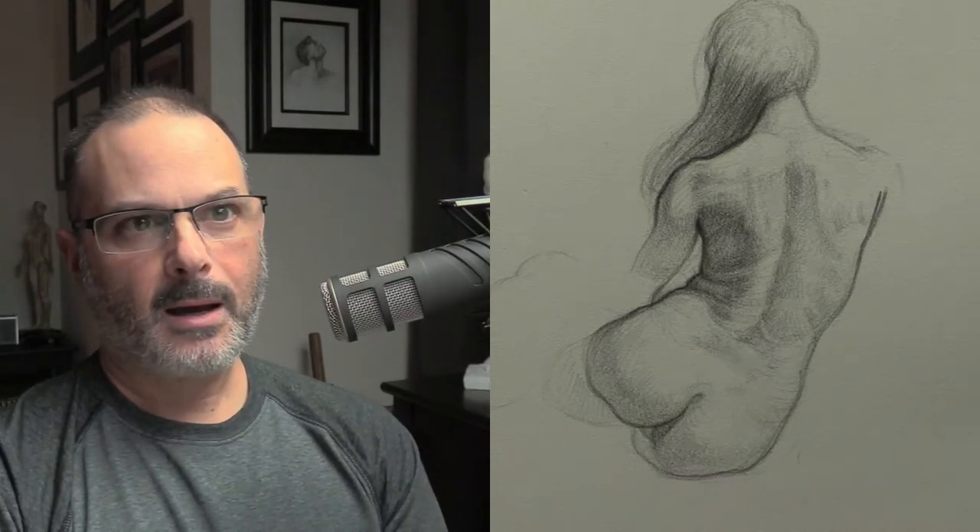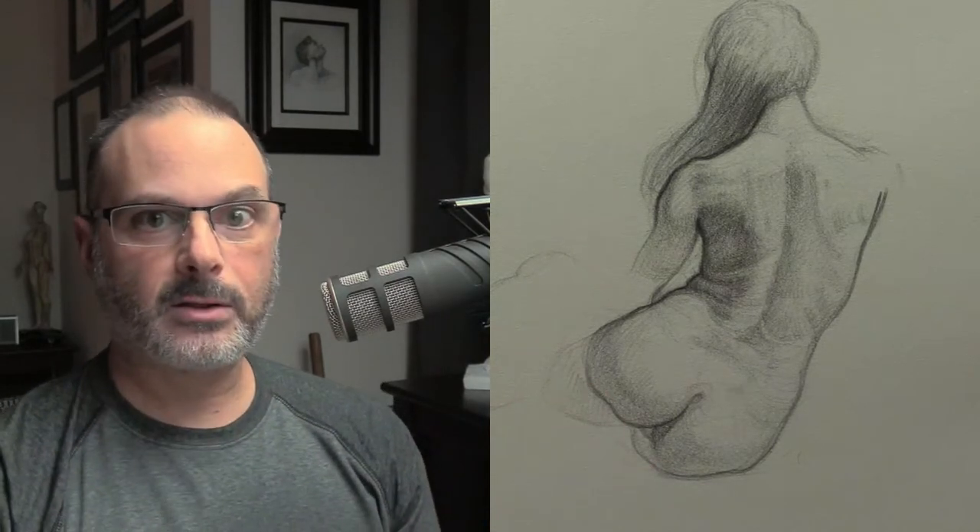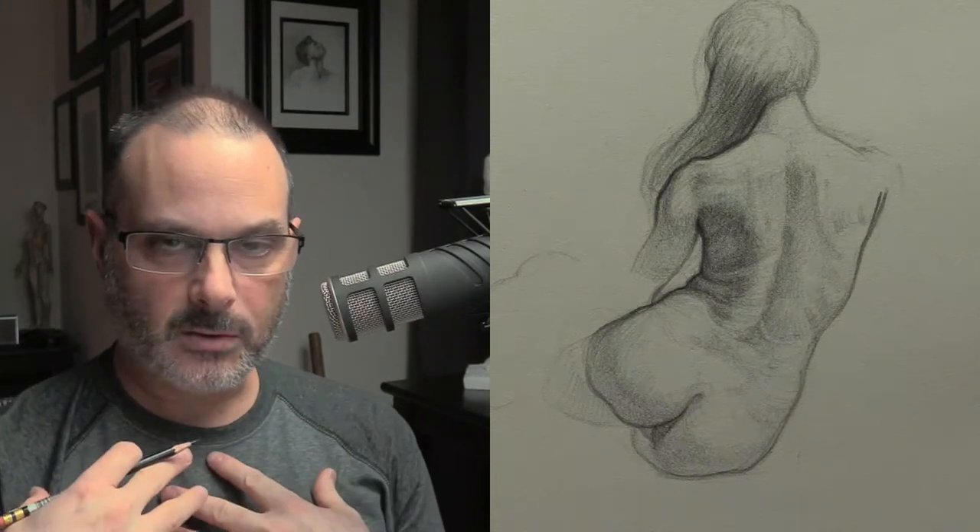What would keep characters recognizable is you build them out of shapes that are easy to remember. Build your character with simple shapes, design it that way, and then find the center line of the torso so you can turn it, and find the center line of the head. That's a great way to make that character recognizable all the time.